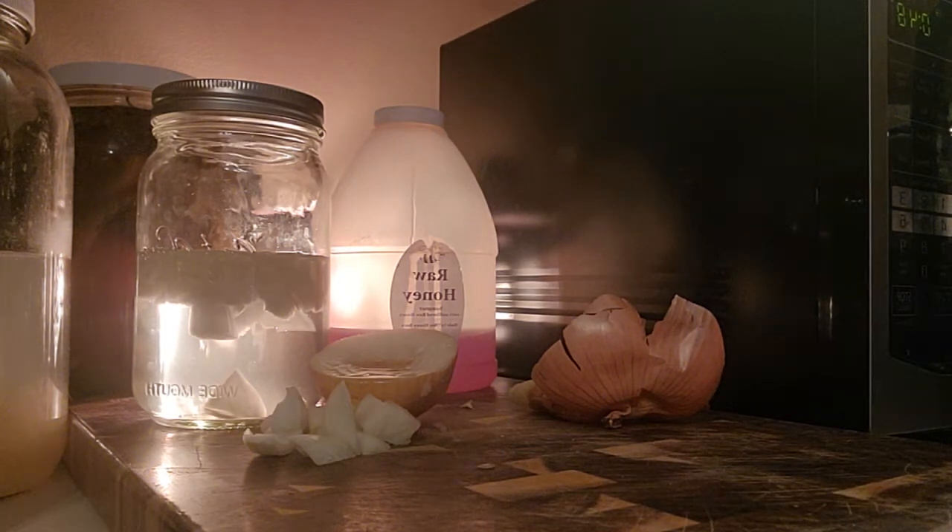Hi friends, let's talk about onions. I know a lot of people don't like onions, but honestly, onions are pretty good for you.